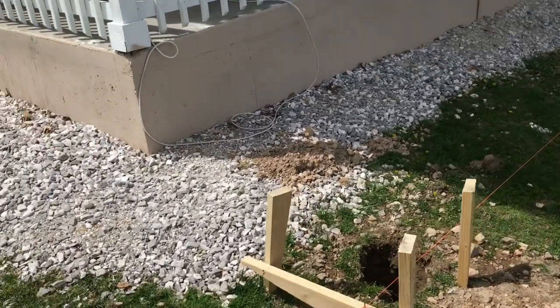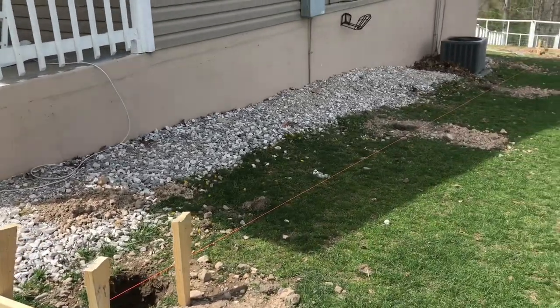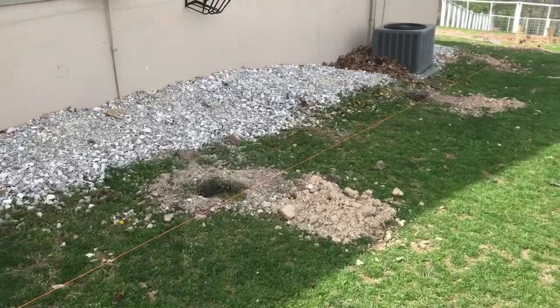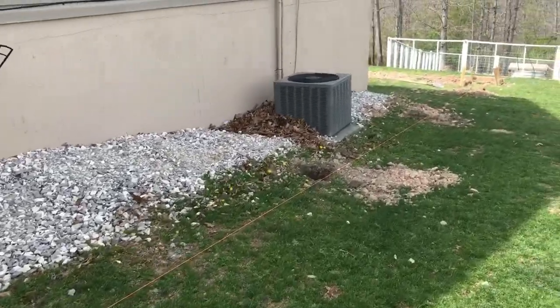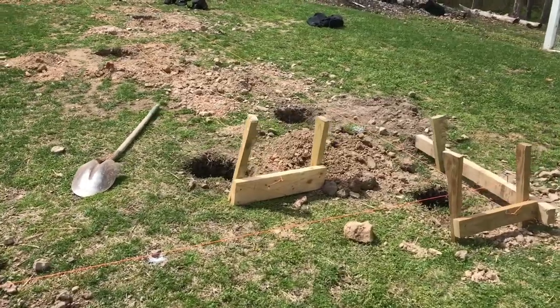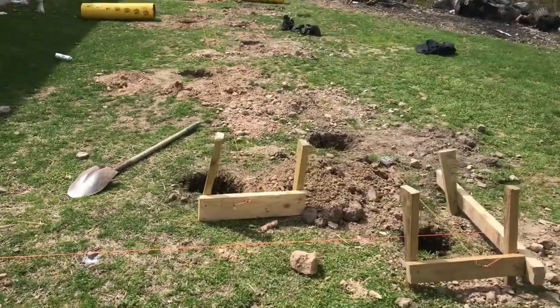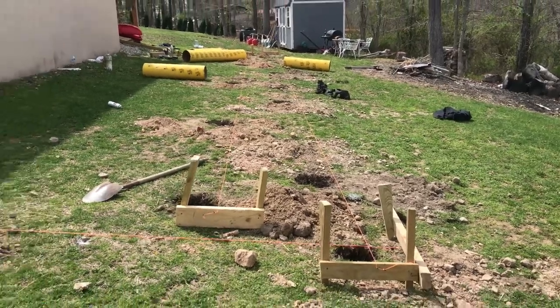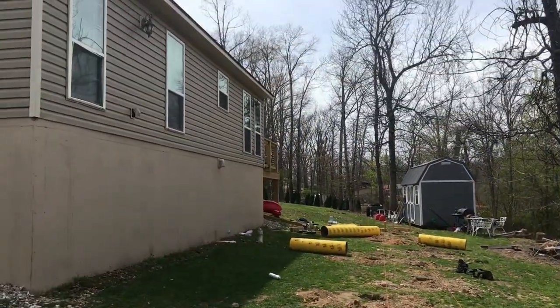Now that we have the holes, we're lined up to pour concrete. We want to go at least 18 inches. That's in Arkansas where I'm at — you have to go six inches under the freeze line, which is 12 inches in Arkansas. The more north you are, the deeper you have to dig.